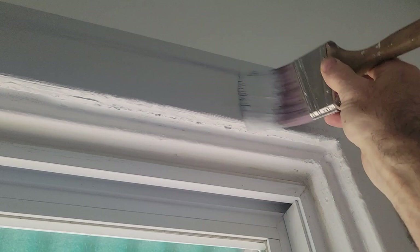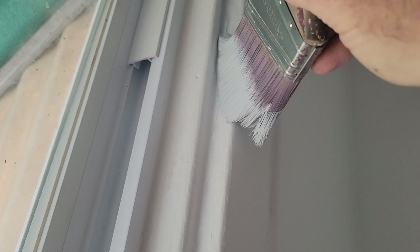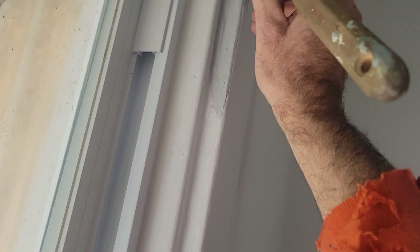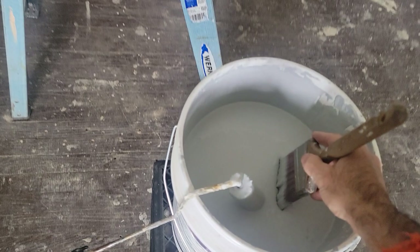As I'm cutting in, I want to start at the top. The reason being is that at the very bottom of the bristles, paint can build up and I may not notice it — especially while filming — and it may cause a drip. I want to be able to see that drip. Rather than it falling into a color I'm already using where I might miss it, I want the gray to drip onto white so I can see and address it before it hardens up.